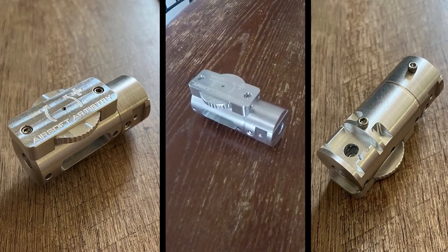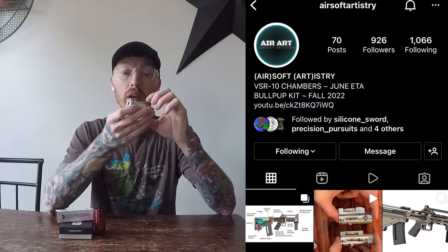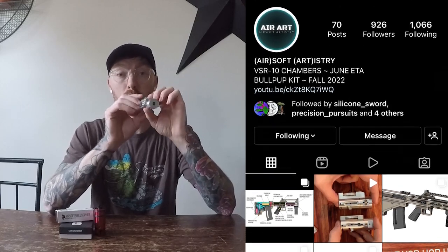Hey, what's up everyone. In today's video I'm going to tell you all about the Airsoft Artistry VSR-10 hop-up chamber. Now if you haven't heard of Airsoft Artistry you should definitely check him out on Instagram — that's how I found him. He was nice enough to send me a couple of these chambers so I can install them and test them out. Some of you may be thinking, in terms of a VSR-10 hop-up chamber, another one? Because there are so many hop-up chambers out for the VSR-10.